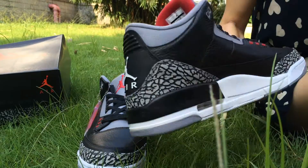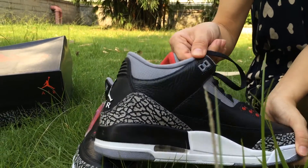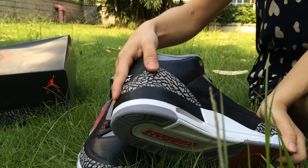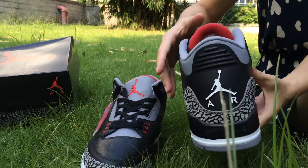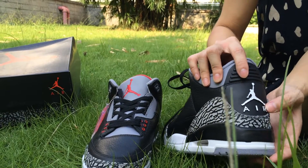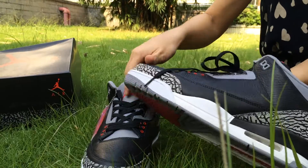Let me check the leather on this side. Nice shoe lock, it's really nice. Best toe leather. And the back of the shoes — the white Jumpman logo. This side as well.